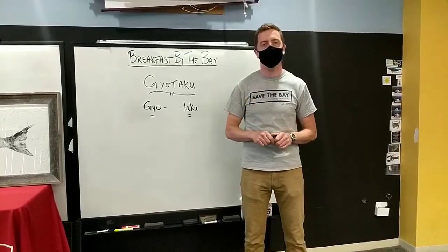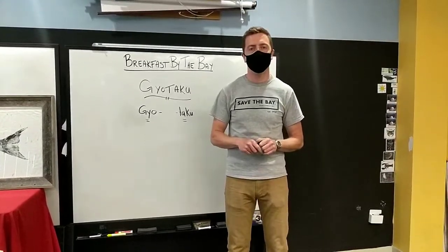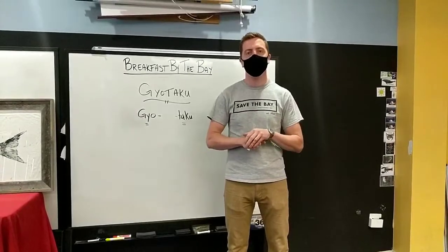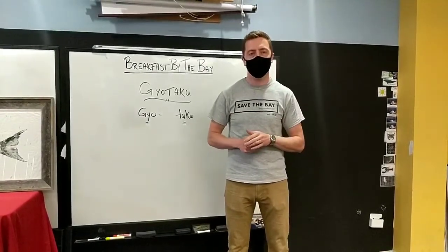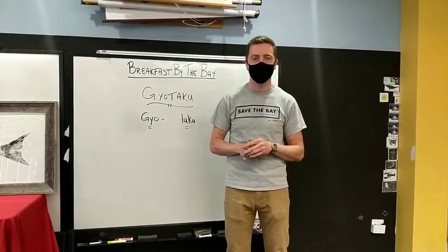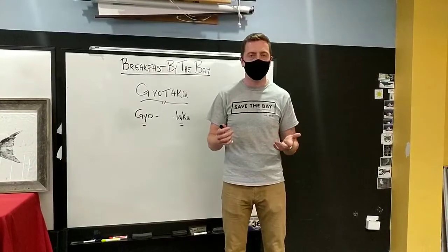Good morning everybody, it's good to see you all again. Thanks for tuning in to another episode of Save the Bay's Breakfast by the Bay live stream series here on Facebook every Wednesday morning at 10 a.m., brought to you by 11th Hour Racing. I want to thank them very much for continuing to sponsor our live streams.